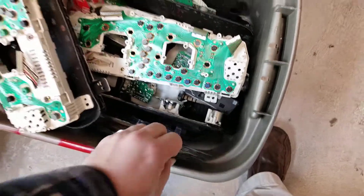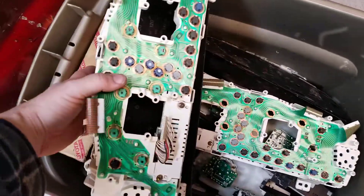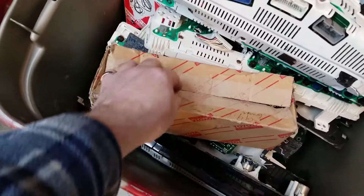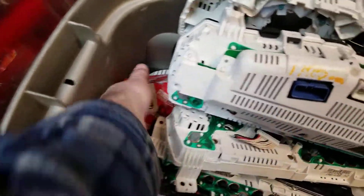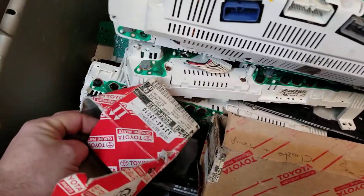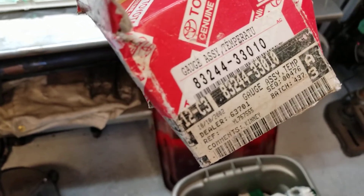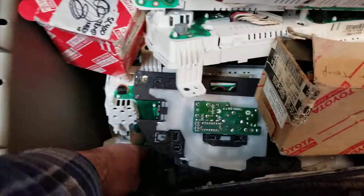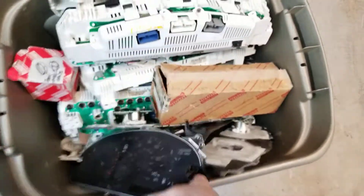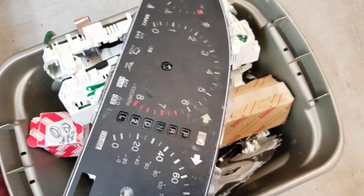I don't think there's anything else we need other than maybe a faceplate. Got one without the motors but it doesn't have the spreader on it, so we'll just go with what we've got. There's the gauge assembly number if anybody needs it — for a temperature gauge. These are the old plexiglass covers for the experimental clusters way back in the day. That's an ES — or GS, I think it's GS. Okay, we got what we need.